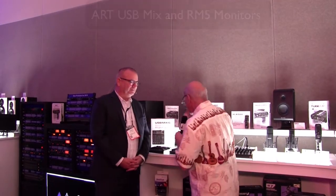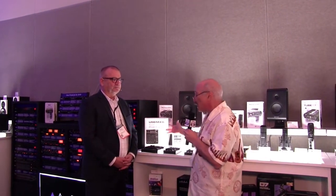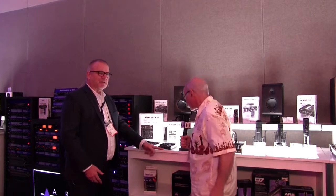We're here at NAMM, and I'm talking with Steve Hendy, who is representing ART. What we're interested in, Steve — and thank you for being with us — we're interested in looking at some of these smaller USB mixers that our people would like to use. Maybe tell us a little bit about these and what the different features are. We've got three of them here.